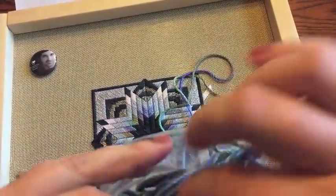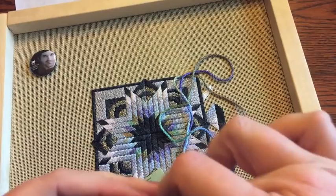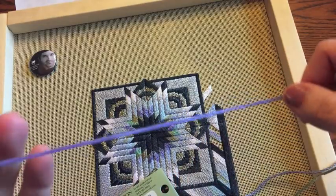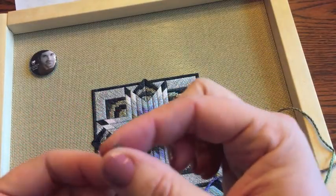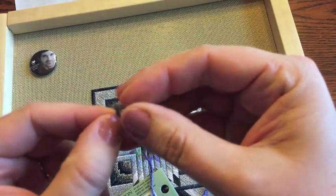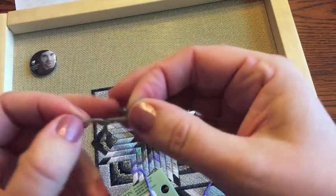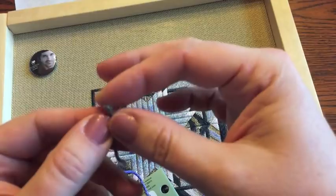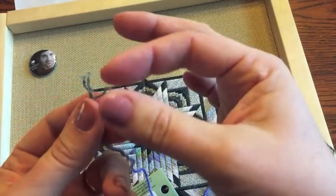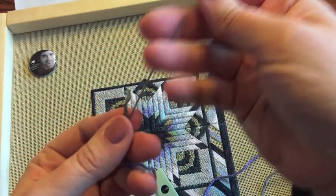The rest stays neat and tidy. I do use floss away bags, and my extra thread just stays in there ready for the next one. The Caron Watercolors comes with three threads per length, so just like DMC you separate at the top, and I remove one of those strands.